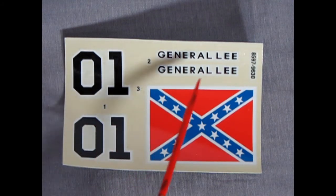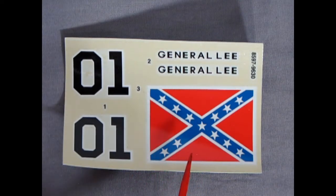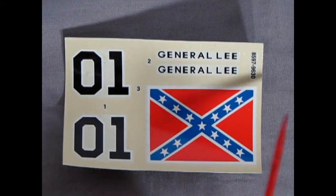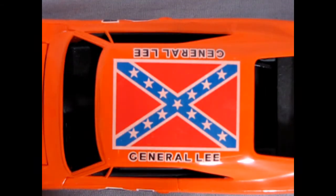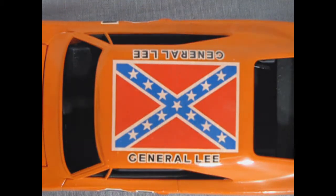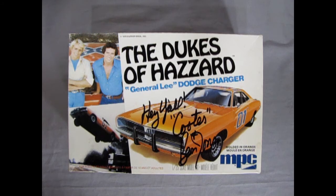Here we have our decal sheet for the General Lee — we've got our number ones for the door panels, the General Lee name, and the flag of the Confederate States. Now there's something not quite right about this decal: it's short one star in the field. Here I have an original MPC Dukes of Hazzard kit with the corrected original flag of the Confederate States, with all 13 stars on that blue field. And that completes our look at the 1969 Dukes of Hazzard Dodge Charger.